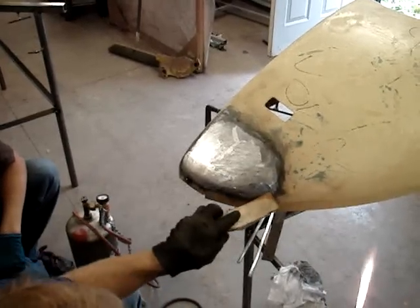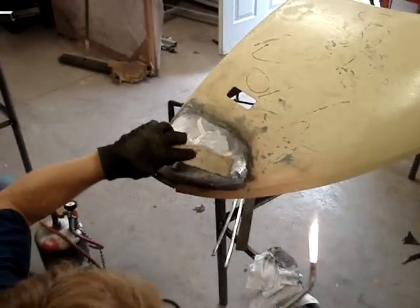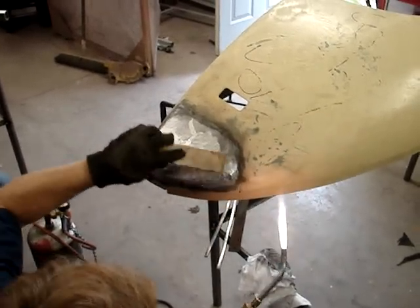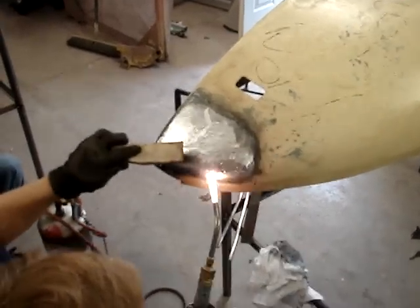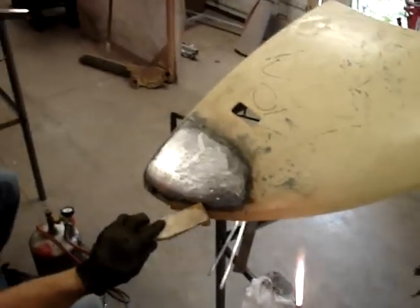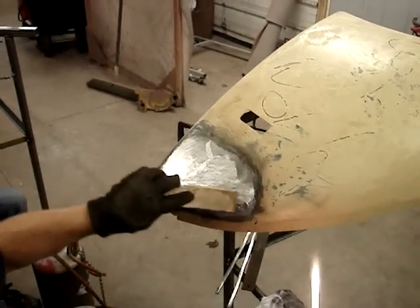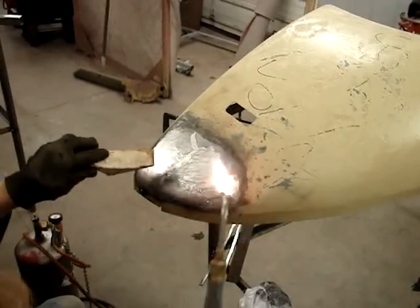Now see right in here, it's not going to stick — it's not even wanting to stick here. You see how when I heat it, it rolls back? See that? Back to the little beads that we were talking about when we first started. So you're not going to be able to solder it. There's no point in putting solder there.